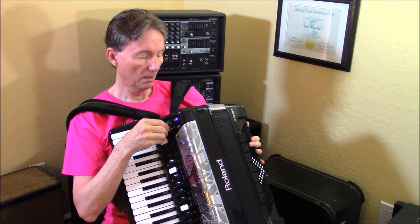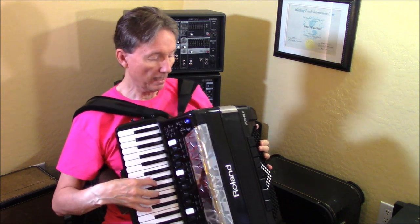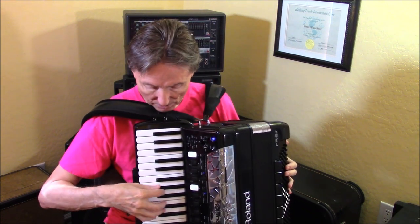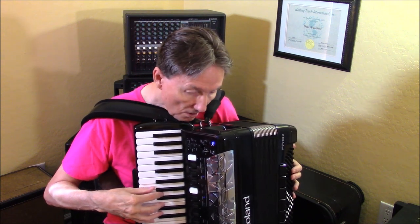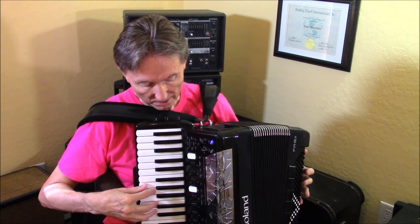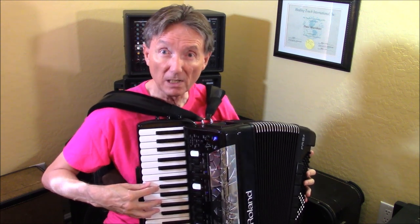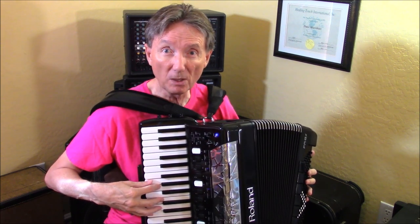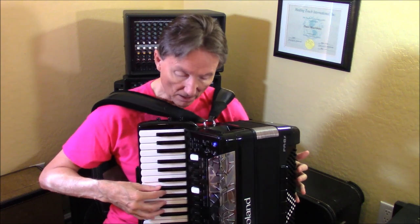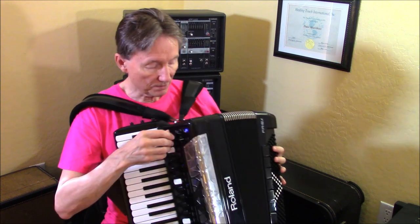Let me pick an organ sound here. Right now I've got chin 1 programmed to do rotary fast, so let's program it to do rotary slow. You hear it slow down. If I have it go fast again — and of course going fast in normal mode is just by pushing more pressure on the keys — I'm going to slow it down by pushing the chin switch. So that's one of the functions.